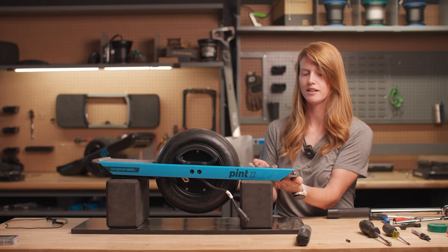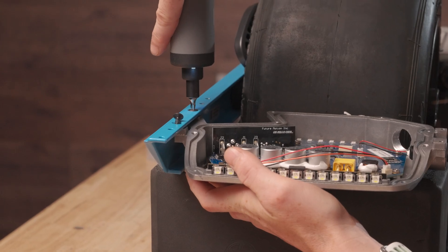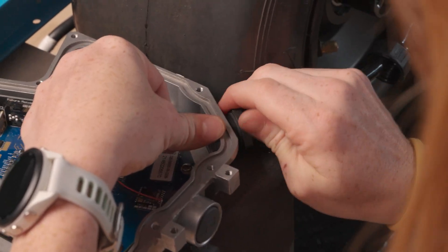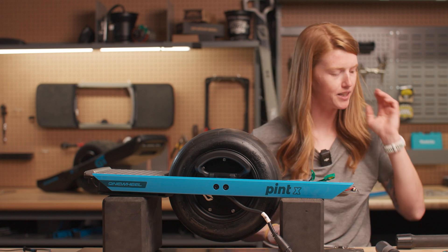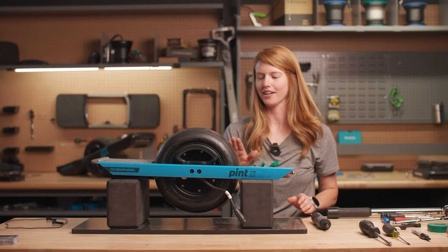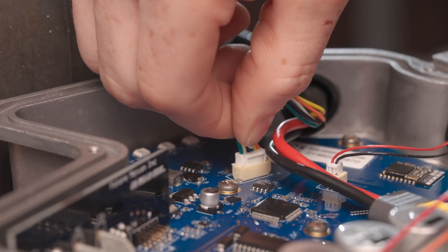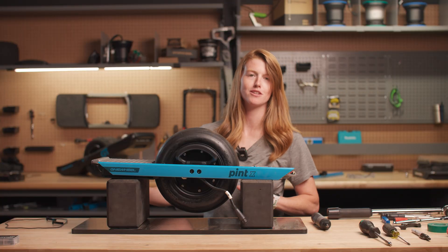We're ready to install this back on our board. Set it here, and we don't want anything to happen to this controller, so we'll support it the whole time until it's actually screwed into a rail at the very least. Now that your controller is secured back to the rail we can put in your battery cables. Once you've finger tightened the gland, come in with a Torx wrench. With your battery cable reinstalled, you can go ahead and reinstall your cords.